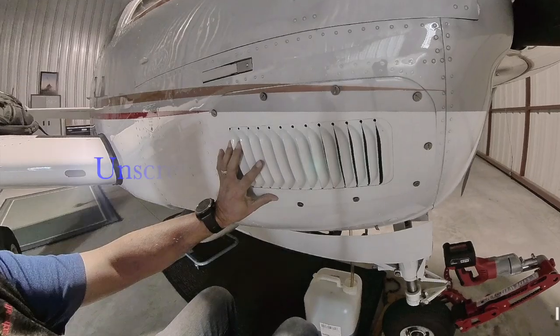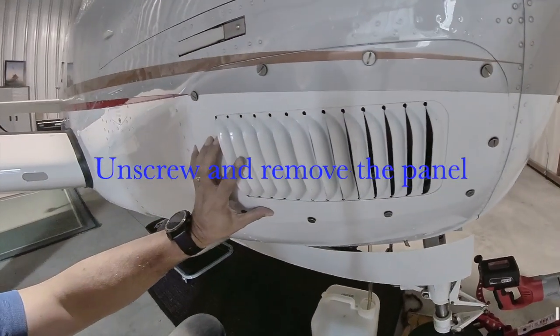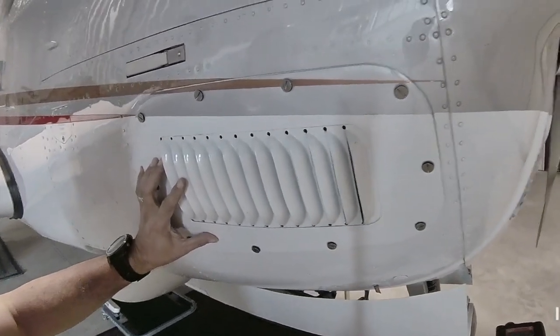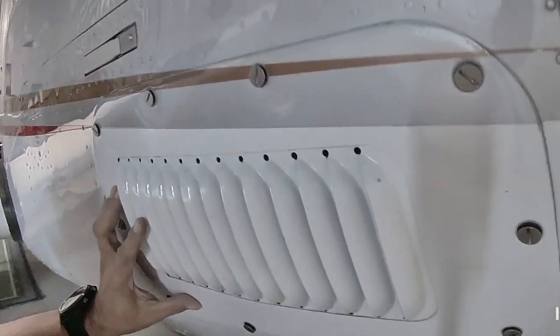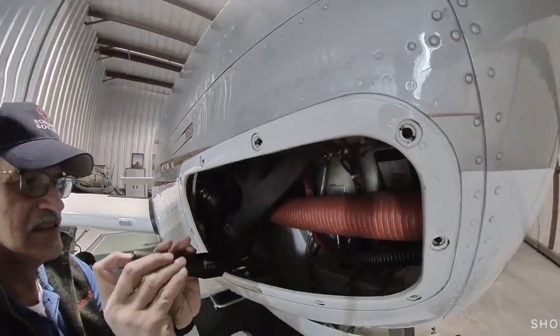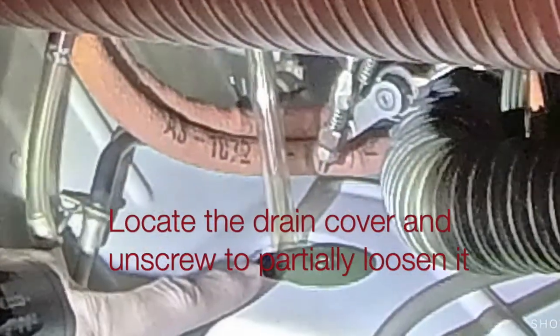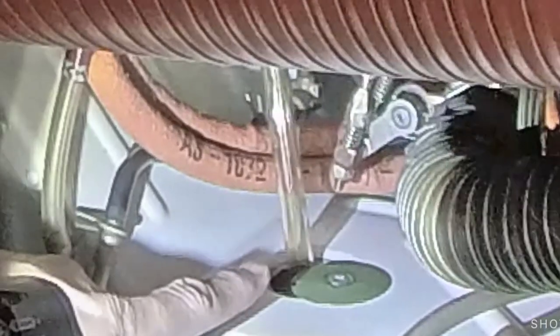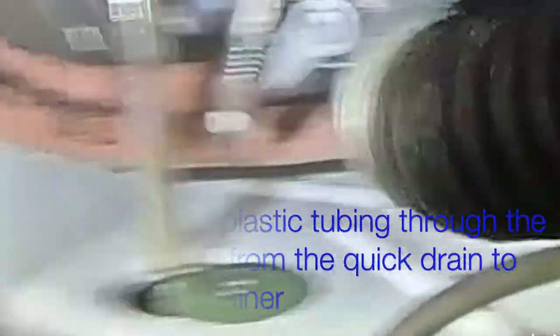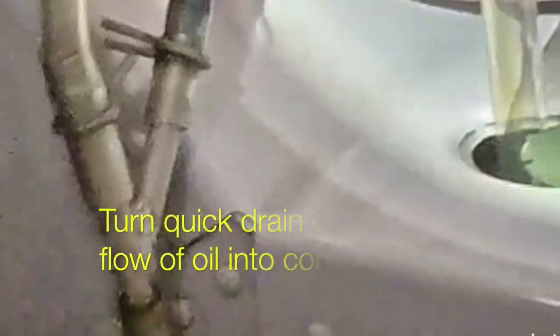Once we finish the flight and put the aircraft back in the hangar, the oil change begins. You unscrew and remove the panel, which I've already unscrewed, and you can see me removing the panel and placing it below the aircraft. Then use a flashlight to see the oil drain cover.